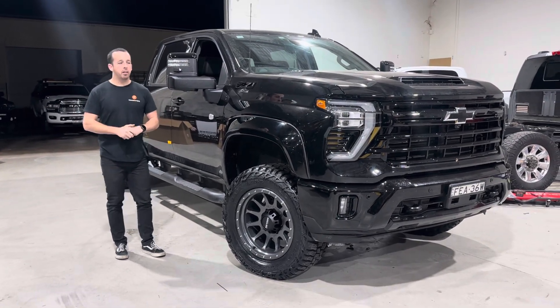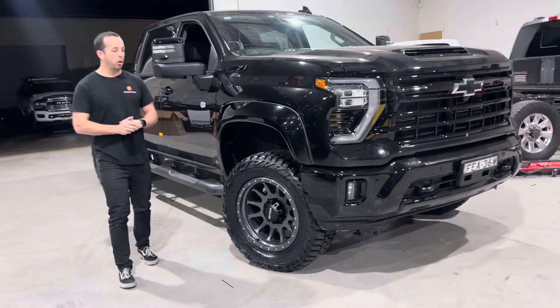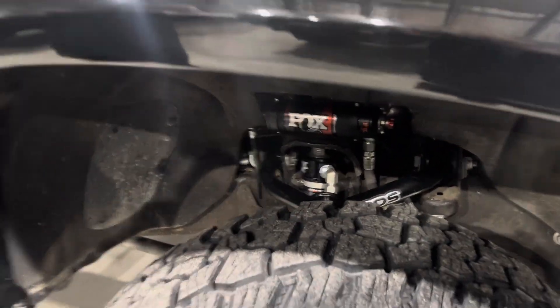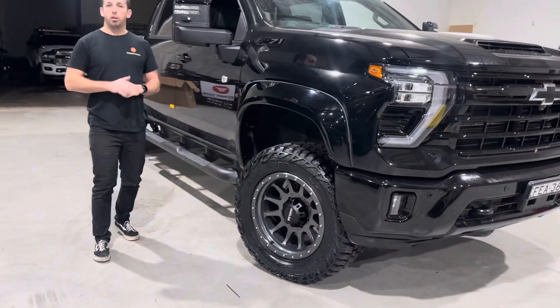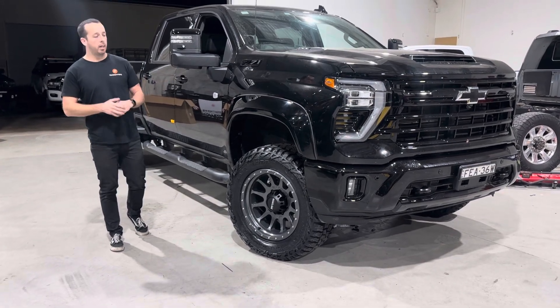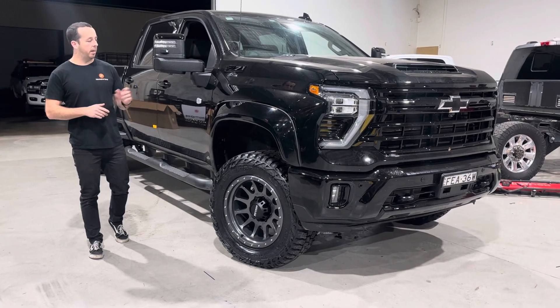The big thing we've done with this truck is it's getting a little bit higher. We're running a three-inch BDS kit — in the front it's running a three-inch lift, in the rear it's only an inch — so it gives it that nice clean and simple leveled look. With this kit we're running the Fox DSC 2.5 Remote Res shocks, so with the DSC adjusting that gives you the low and high speed compression, front and rear adjustability. It's also running the BDS upper tubular control arms and the BDS diff drop.